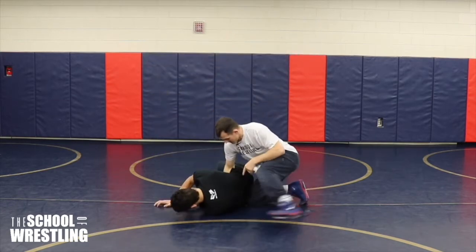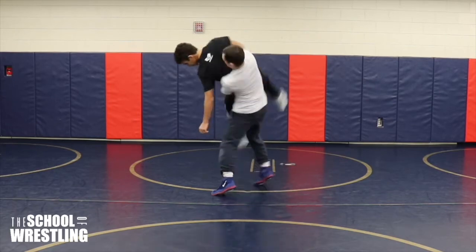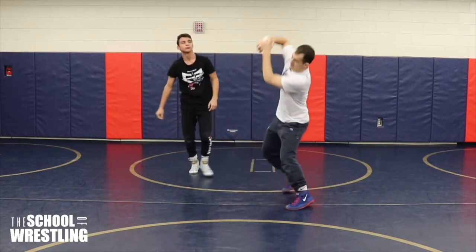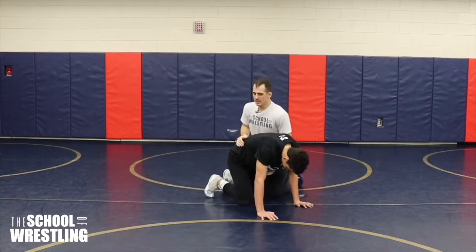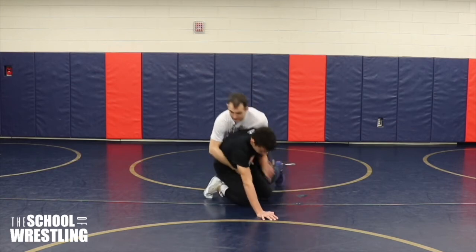I lift and I pull his hip to the mat like that. Step, I lift. My motion is lift here, trying to get his hip to slam on the mat. Get your opponent to his hip — here he comes up.